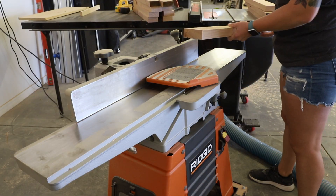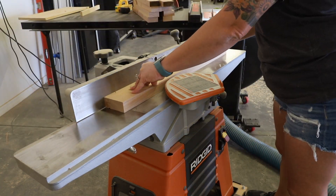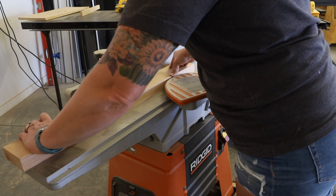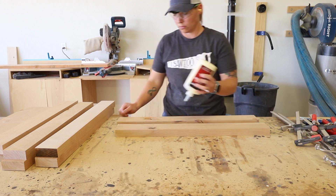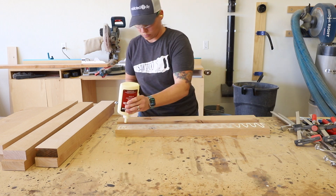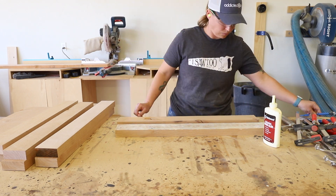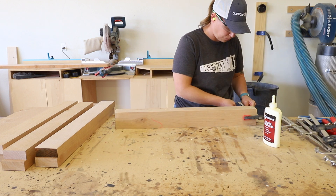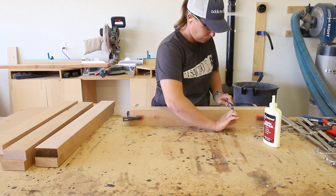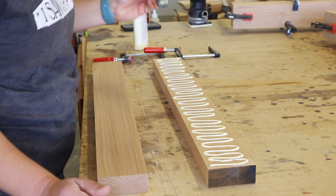Once the legs were cut and ripped to size I ran them through my jointer to flatten down the faces of the boards so that they could be glued together without any gaps. With the boards nice and flat it was time to glue them together to make the chunky legs for the table base. I used Dapp Weldwood Original Wood Glue and spread it over the entire face of the board with a silicone brush. I set the second board on top then clamped them together and set them aside to dry. I repeated these steps for the three remaining legs and let them dry for several hours.